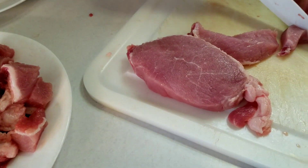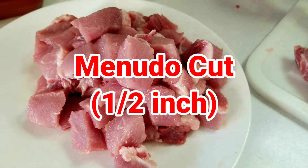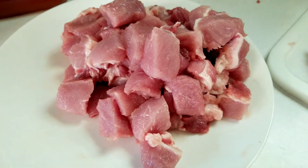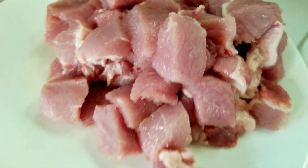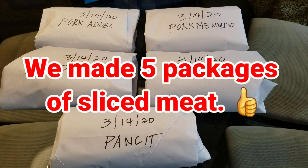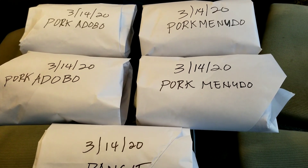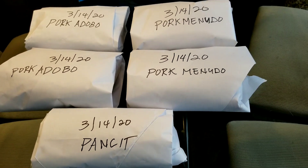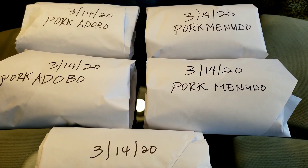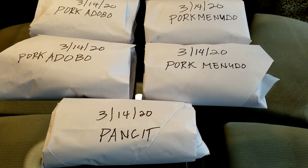This one is for minudo dish, and we have to slice them about a half-inch slice. There you go. In one package of pork loin meat, we made five batches of pork — pork adobo, pork minudo, and panse. Now we're working on the second one.